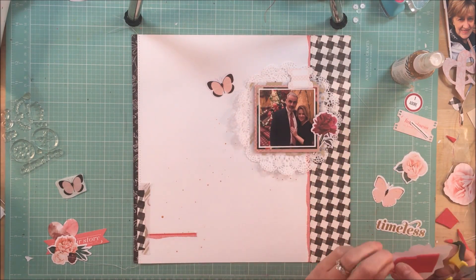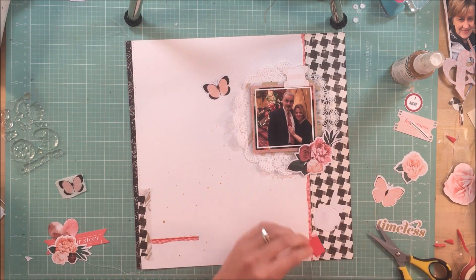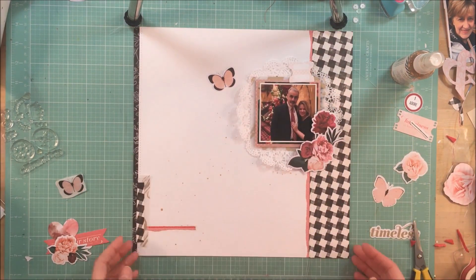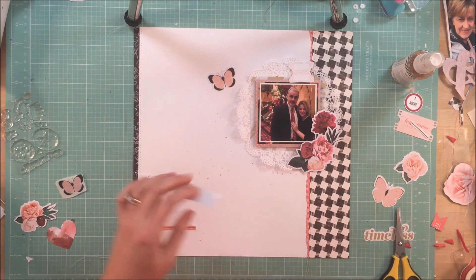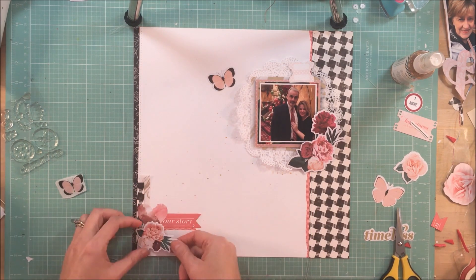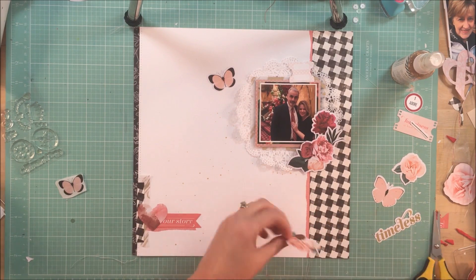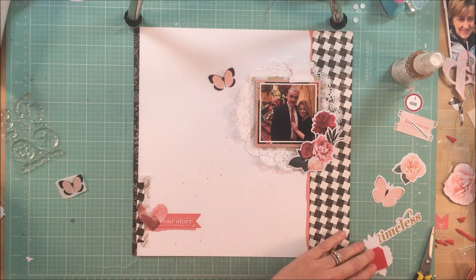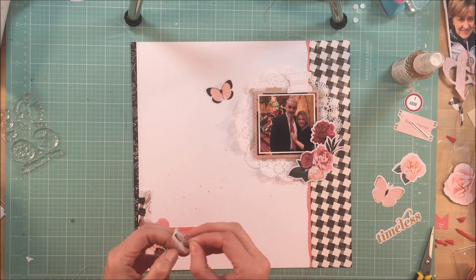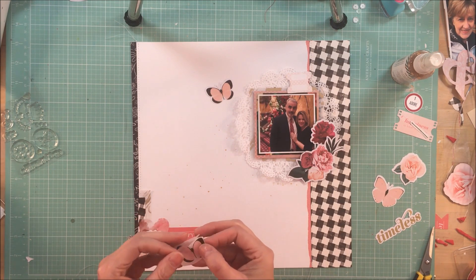I did mount this die cut on some foam as well. I love to have differing heights in my clusters — I feel like it really brings more interest to my page, and I like to be able to tuck things underneath. So this is the way you can make your die cut work for you. I think it said 'tell your story,' but I cut it and I'm going to cover up the 'tell,' so it says 'our story.' I just thought that worked well for our date. Here I am just altering the height of the floral die cut so that the heart and the banner can tuck underneath it. When you have things that touch and overlap, it makes everything really feel like it belongs.